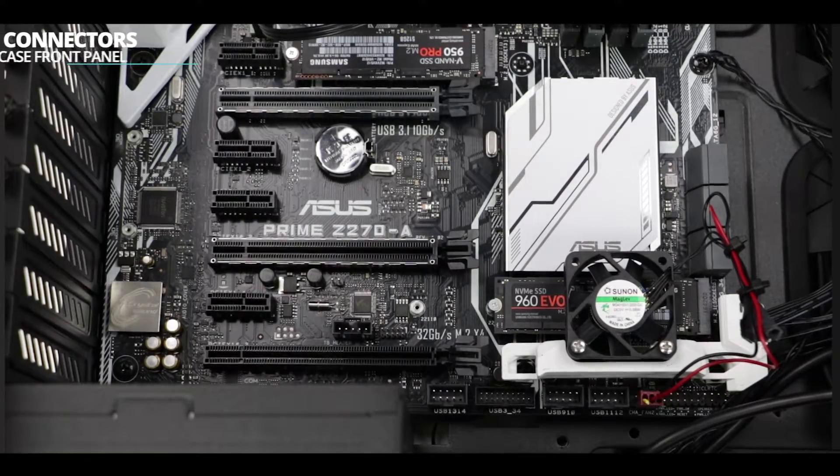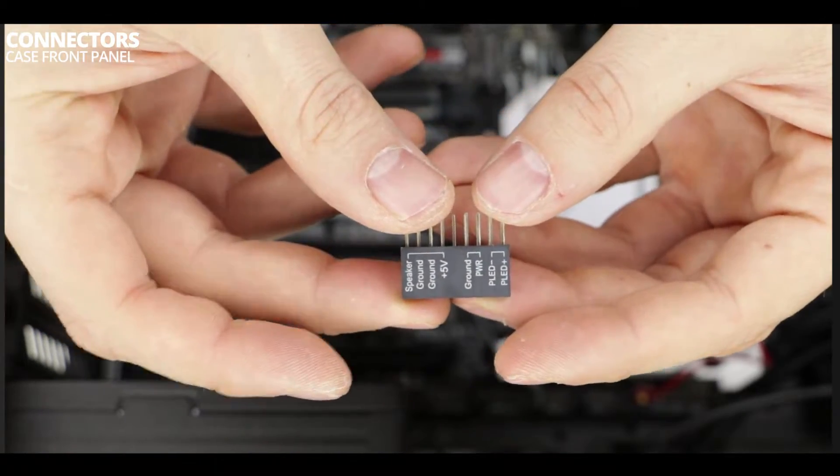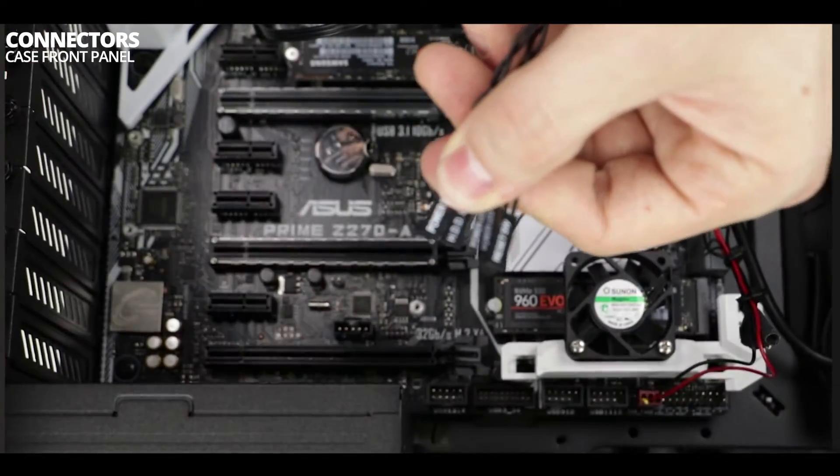Alright, if you are still alive, let's carry on with our connector bridge. Not much to it — it is simply an adapter which will make our life easier in connecting the casing peripherals to our motherboard.